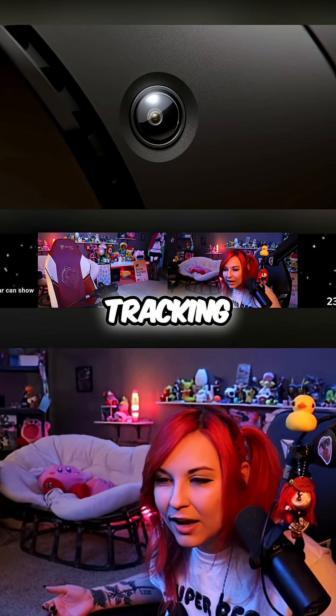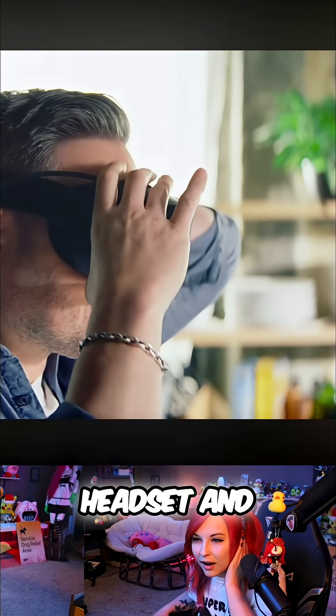Steam Frame uses camera-based tracking, so getting into your games is as easy as slipping on the headset and waking it up.